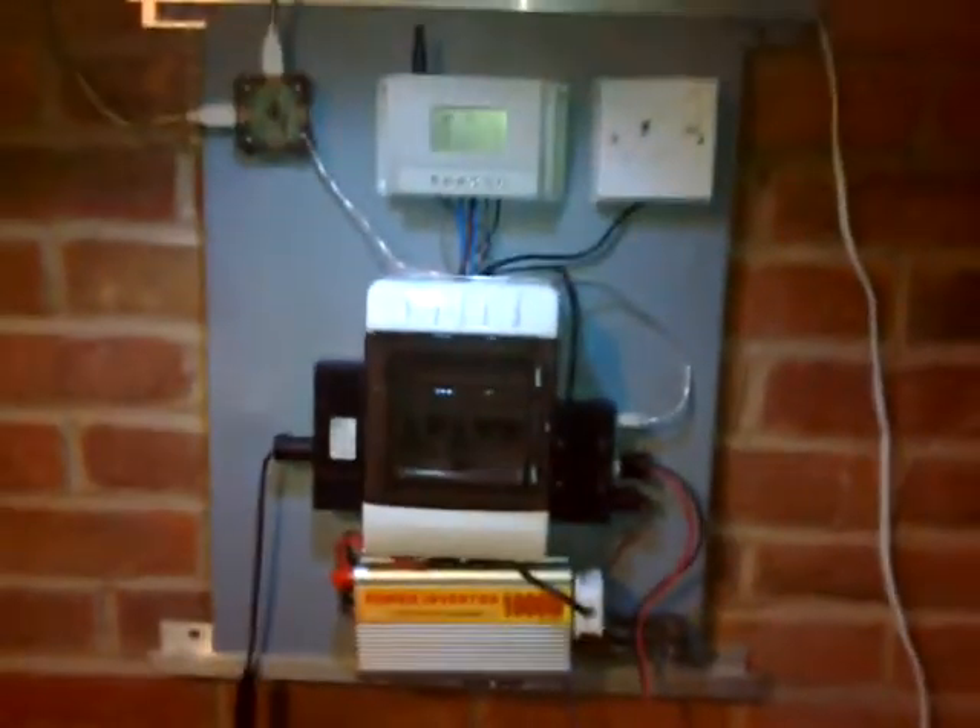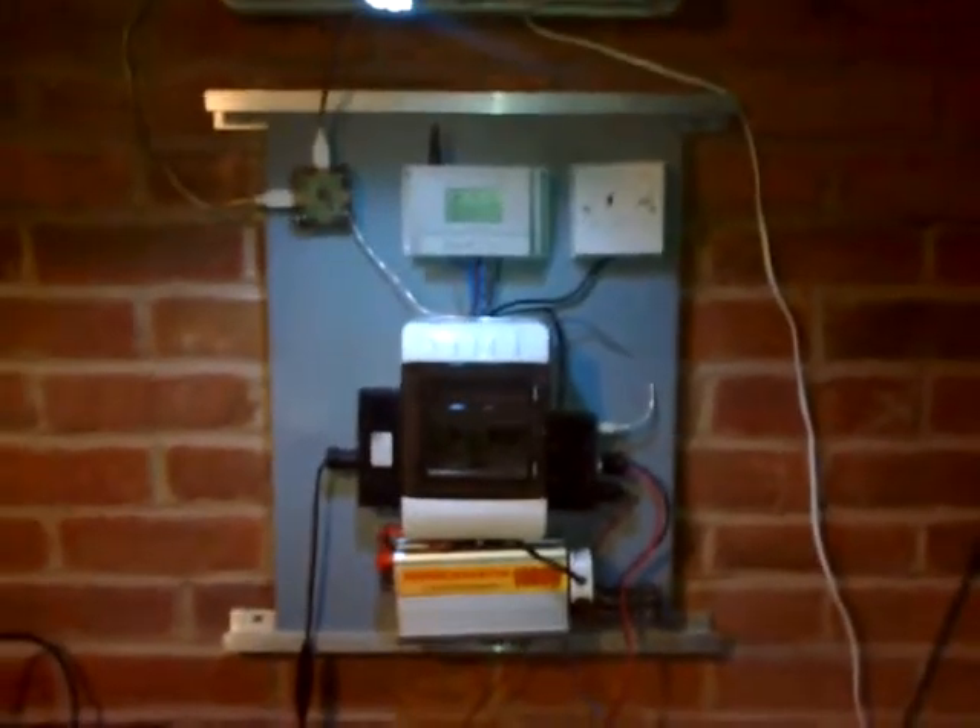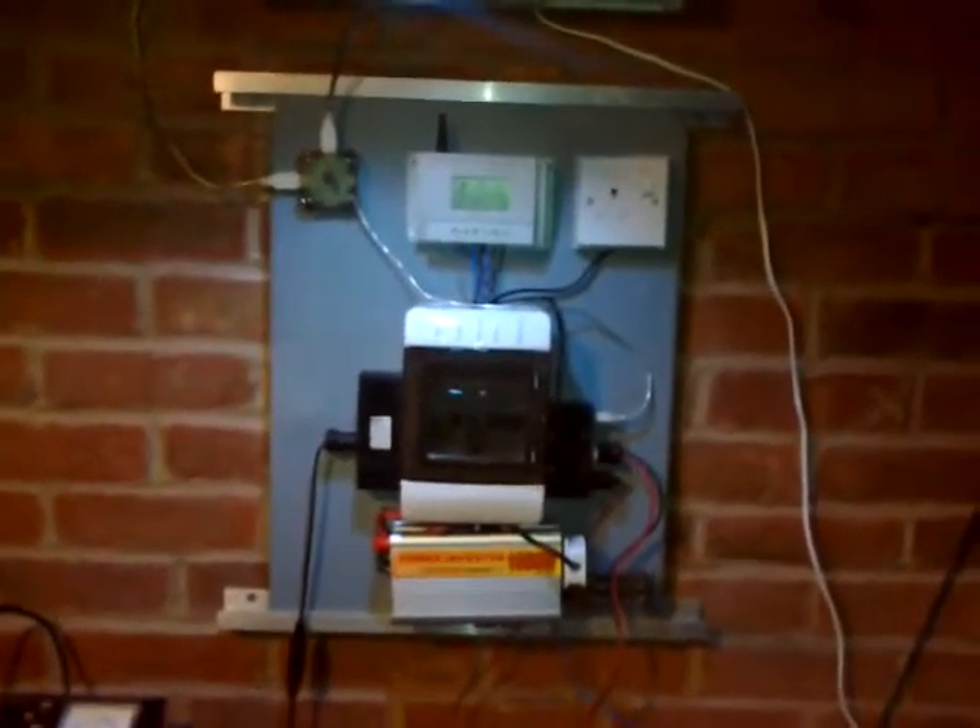These new batteries are going into that system, and I'm glad I've got the system on the wall because if I'd stuck with the go-box — or the bigger go-box — I don't think I'd even get one of those batteries in there. They're a little bit too wide.